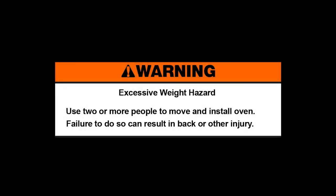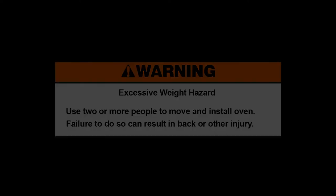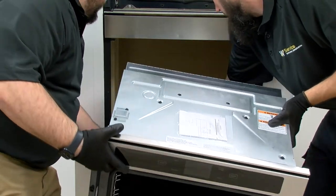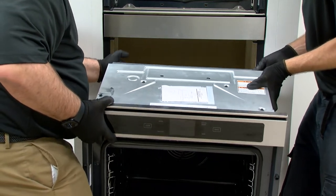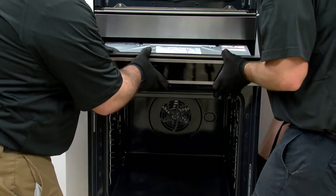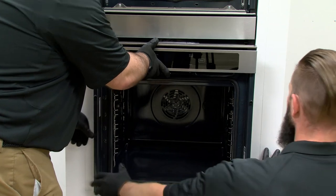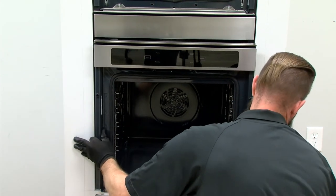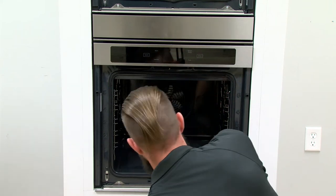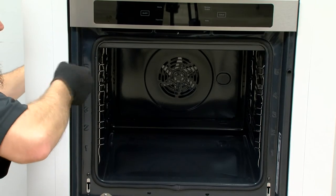Warning: excessive weight hazard. Use two or more people to move and install the oven. Failure to do so can result in back or other injury. Next, install the lower oven.